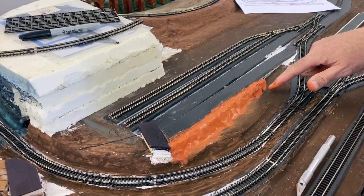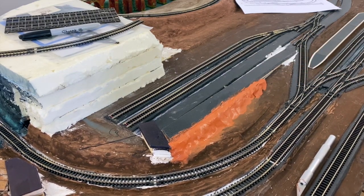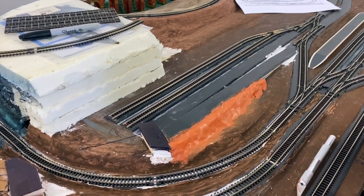I've marked on the board here where the signal box will go, so I know not to put the clay over where the signal box is going to be.